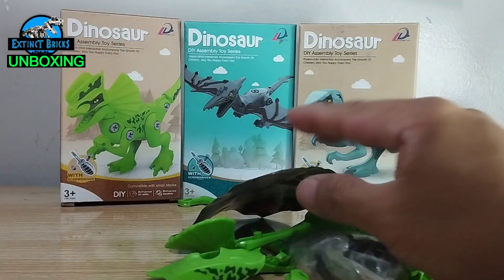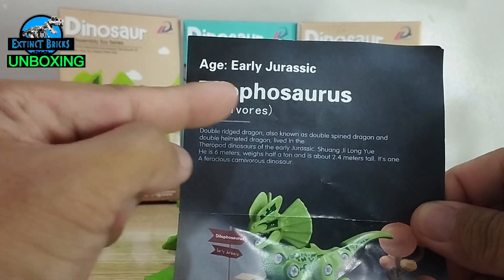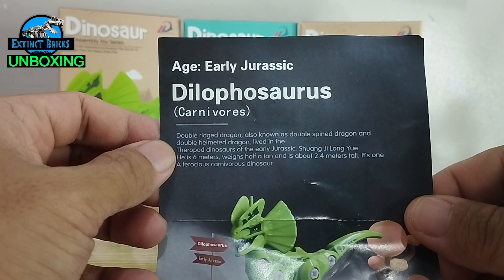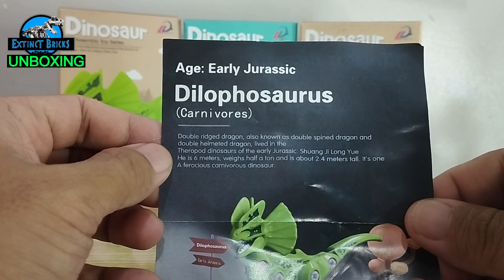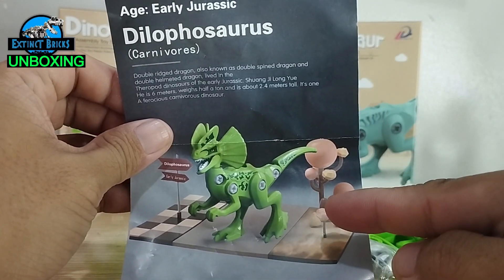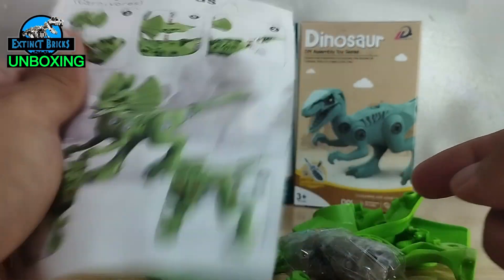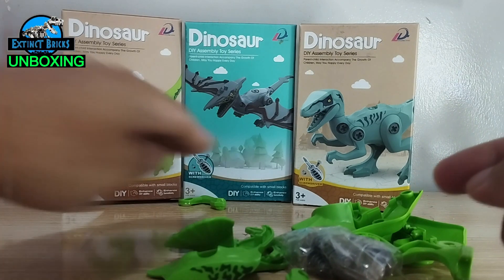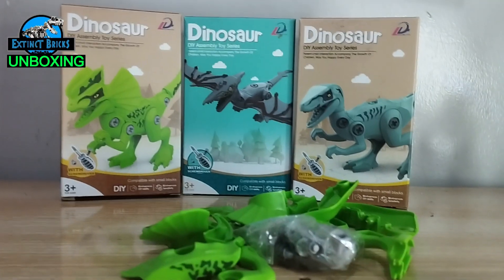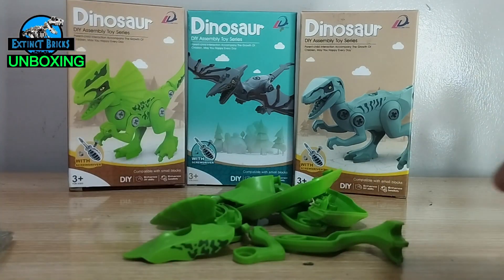We have here our dilophosaurus. It's Early Jurassic — also known as a double-bridged dragon, double spine dragon, and double helmeted dragon. It has a short description here. I'm expecting this one is also a bit larger than the regular raptor, so we're going to go on speed mode so you won't have to wait for me to finish up the assembly.